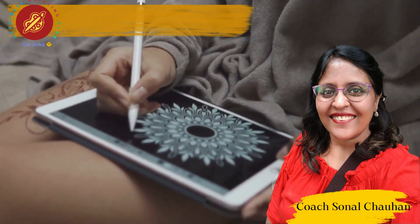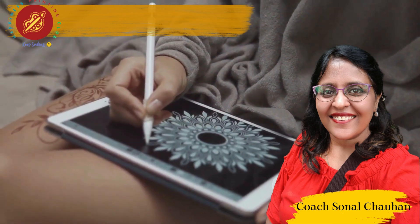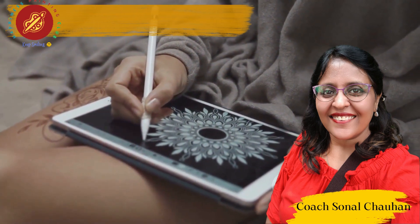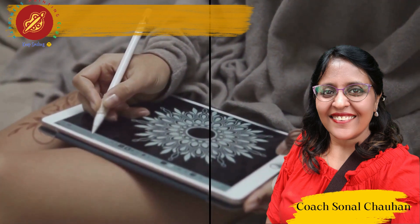Join me in my upcoming webinar, Mindful Canvas Zen: Unleash Your Zen Mode via Mindful Paintings. It's tailor-made for busy professionals and entrepreneurs seeking a therapeutic escape.